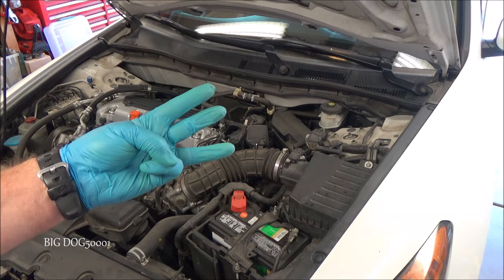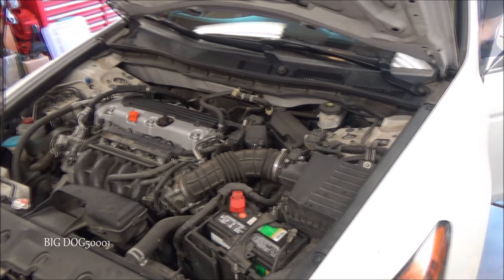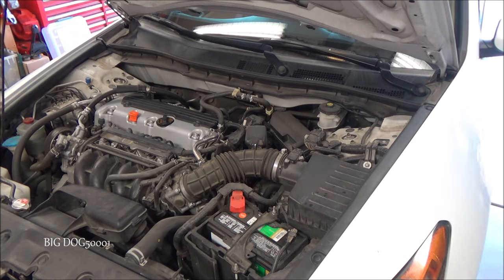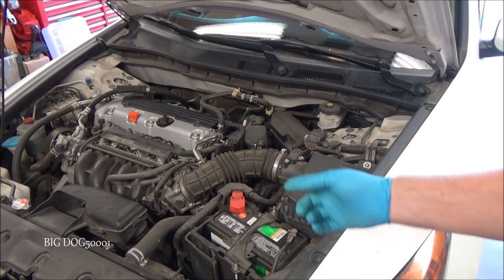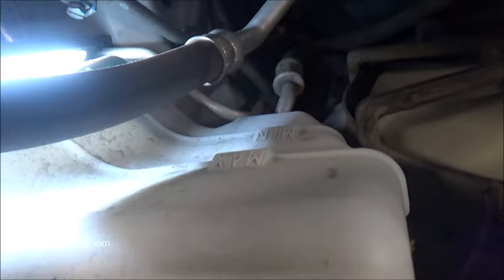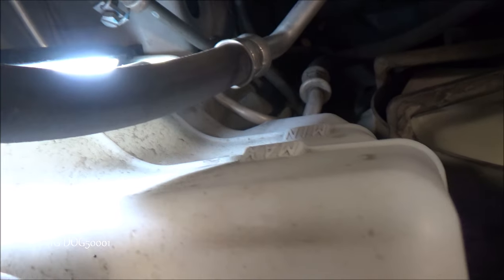I'll let it run for three minutes. Okay, we'll let it sit for five minutes and while it's resting we'll go ahead and check the fluids. Brake fluid's okay, power steering fluid's okay, but our coolant level is a little low — I'm going to go ahead and add some coolant.